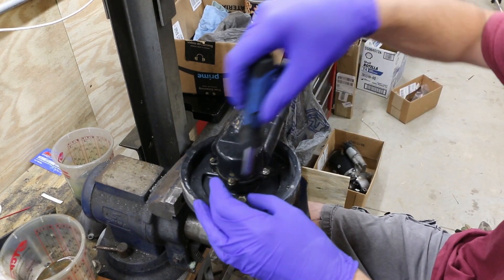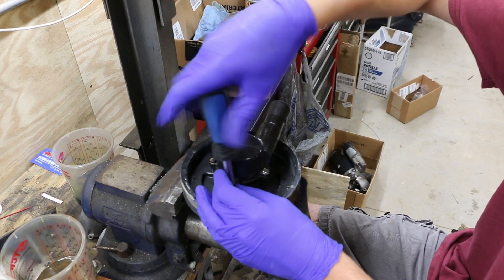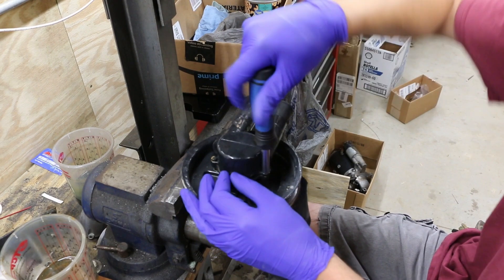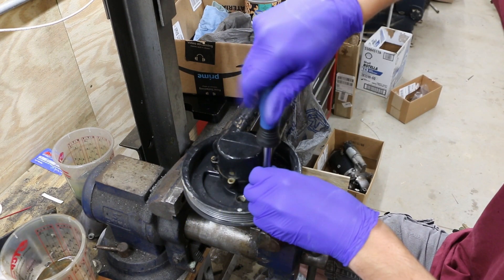We've at least got enough of the rubber off of there that we can carry on. So we're going to disassemble this pump. These have little 8mm bolts that hold the housing together.